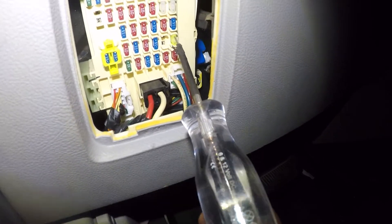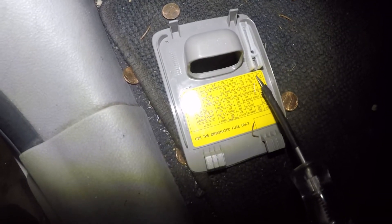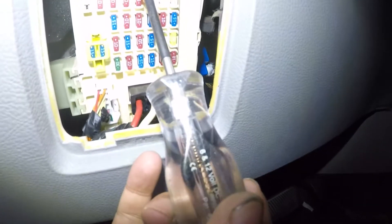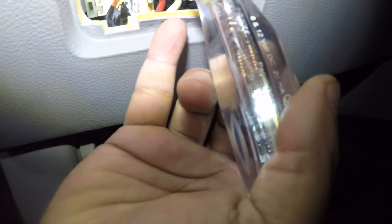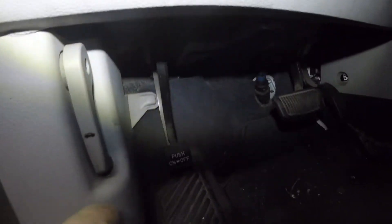Now for the brake light fuse — go to the fourth row, second fuse down. That's your brake light switch fuse. Test it with the test light: both sides should have power. It travels from one point to the other through the fuse. If you have power on one side but not the other, that's a blown fuse.